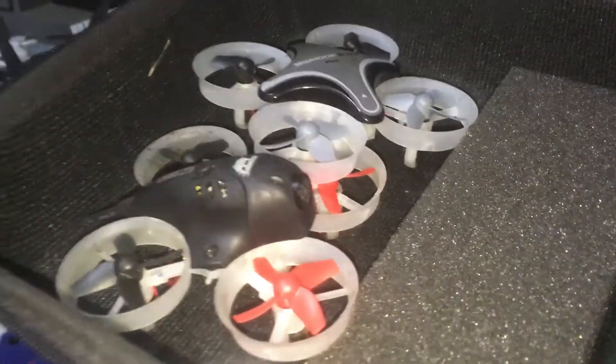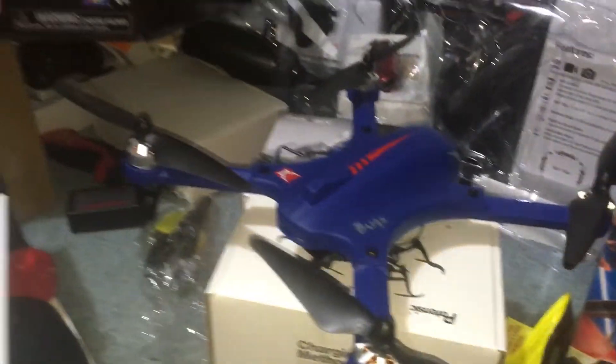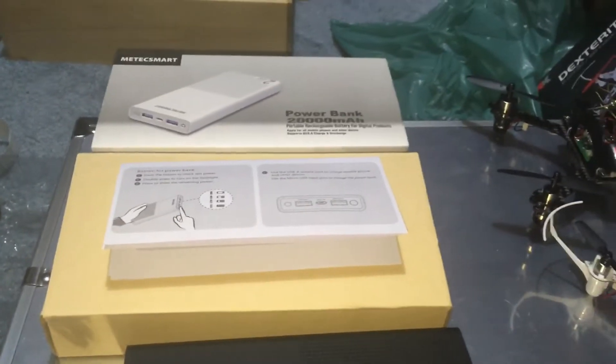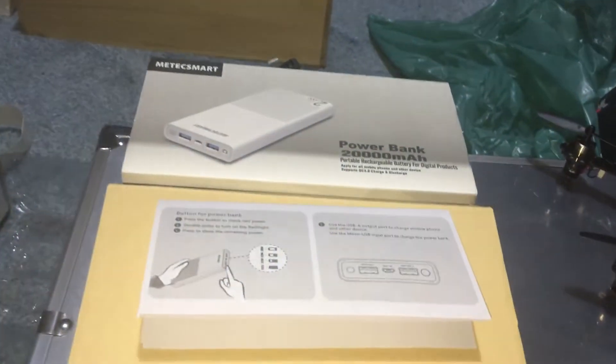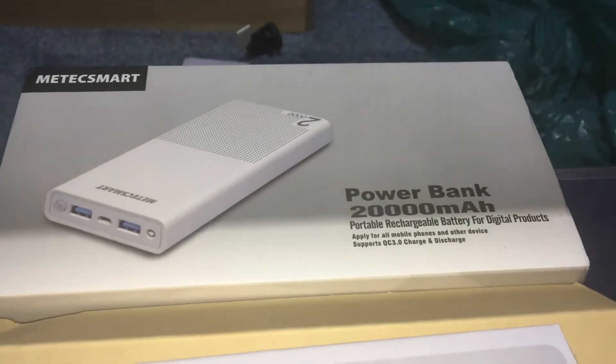Jay Drone here. Rain, rain, go away — I got toys I want to play with. It's ridiculous. It's raining right now; I've only gotten one flight in within the past four or five days. So we're going to review this power bank that I got.